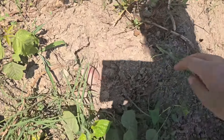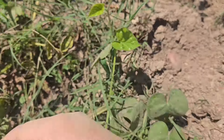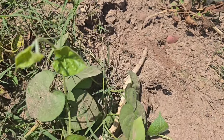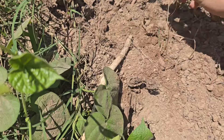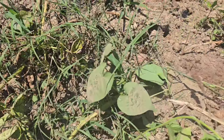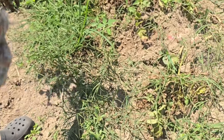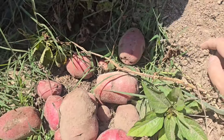These right here are the red potatoes. These are all the red ones — look right here. Oh, that is a good one!